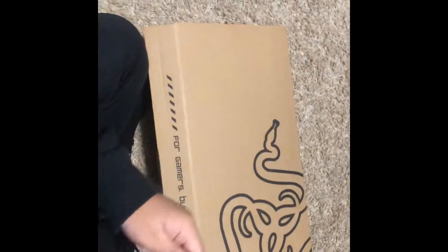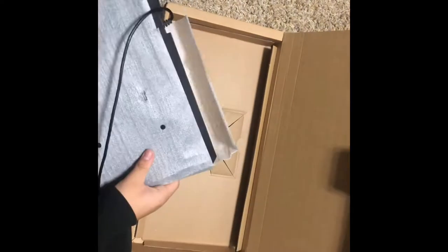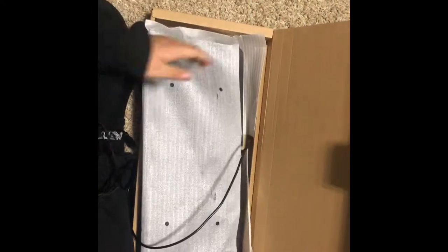It's backwards. Look at this epic packaging.